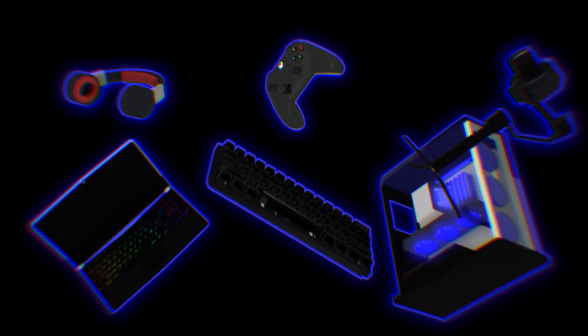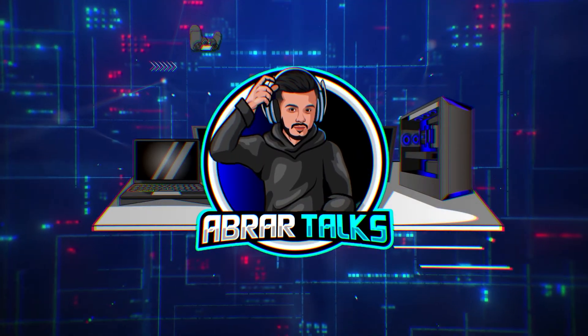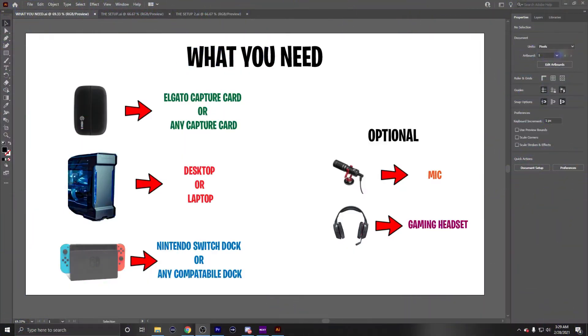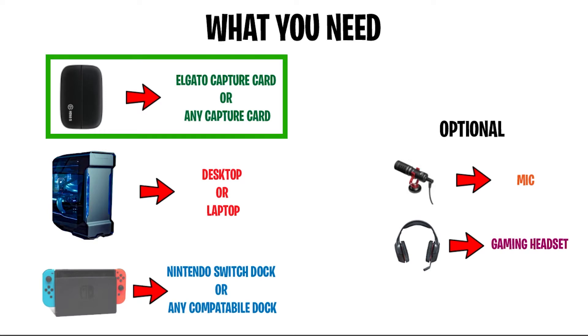The same concept can be applied to the past generation Nintendo, so make sure to stay tuned. Let's start off with a few things that you're going to need. Number one, you're going to need a capture card. In this video I'm going to be using an Elgato HD60S capture card. You can use any capture card — it doesn't have to be the Elgato. This is basically the device you're going to need to capture your gameplay.